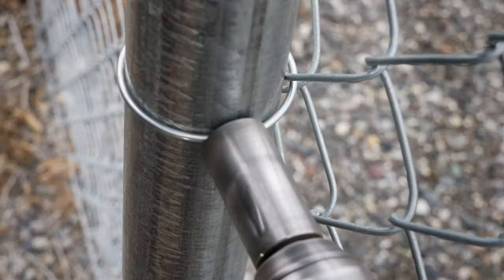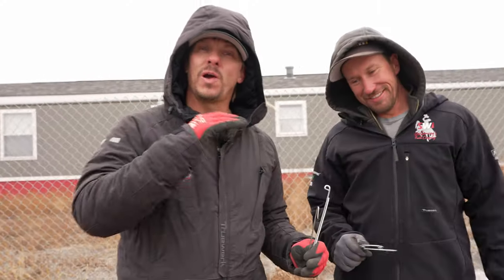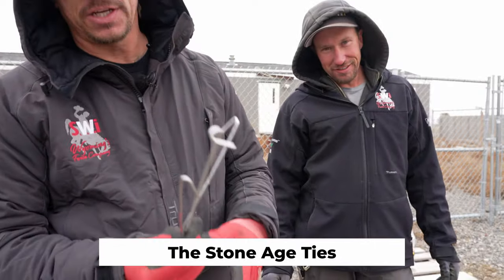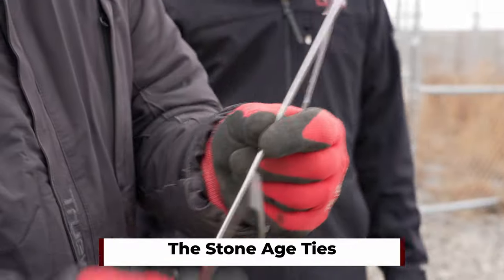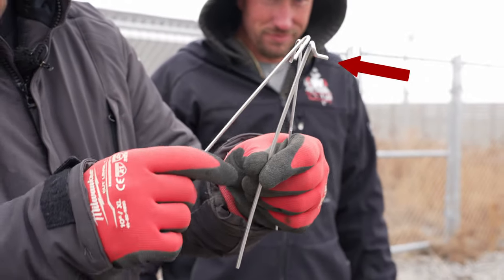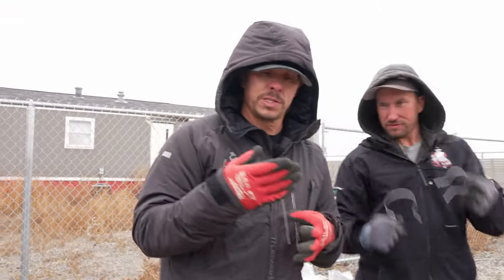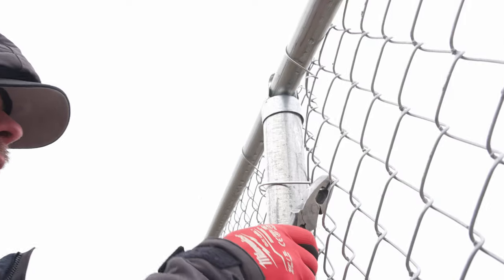We're going to talk about ties and show you why the easy twist tie is the way to go, and you'll quit using this garbage forever. What I have here are stick ties or straight ties. This one is called a pre-tied tie — it has a little curly tail to help speed things up. We have 12-gauge steel, 11-gauge aluminum, and 9-gauge pre-tie.